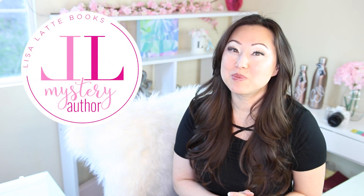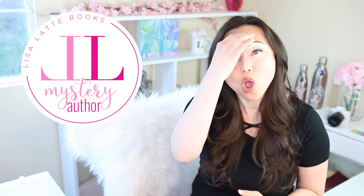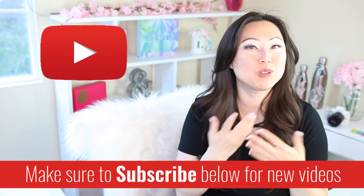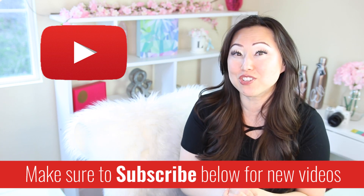Hi everyone, I'm Lisa and welcome to my Cozy Mystery AuthorTube channel where we talk about all things related to cozy mystery writing. If this sounds like something you might be interested in, make sure to hit the subscribe button below. I post new videos every Monday and I do extra videos like this randomly, so make sure to hit the bell so you get notifications when new videos go live.